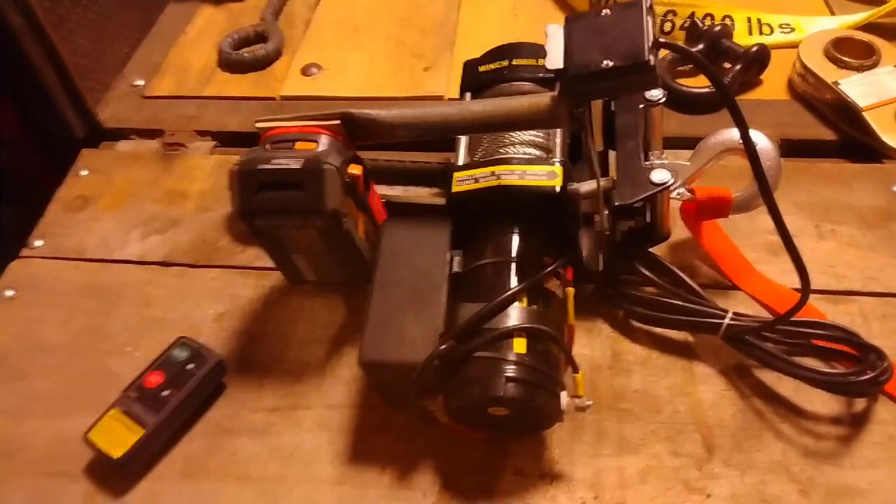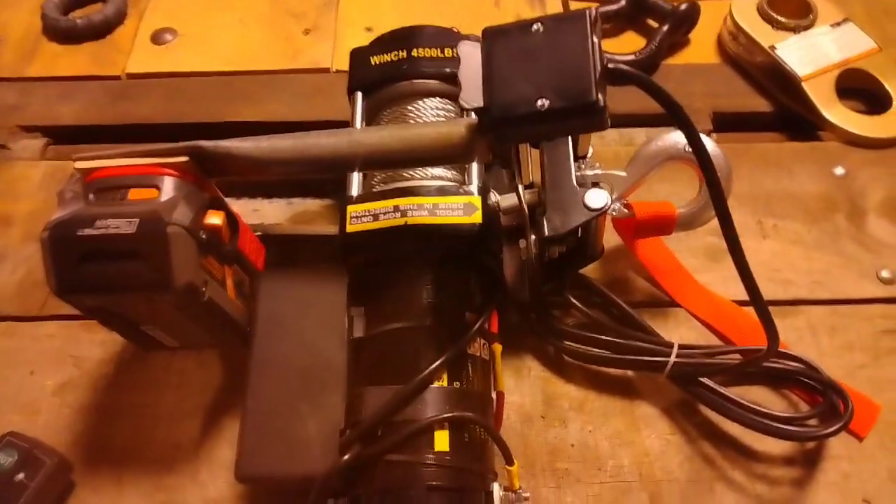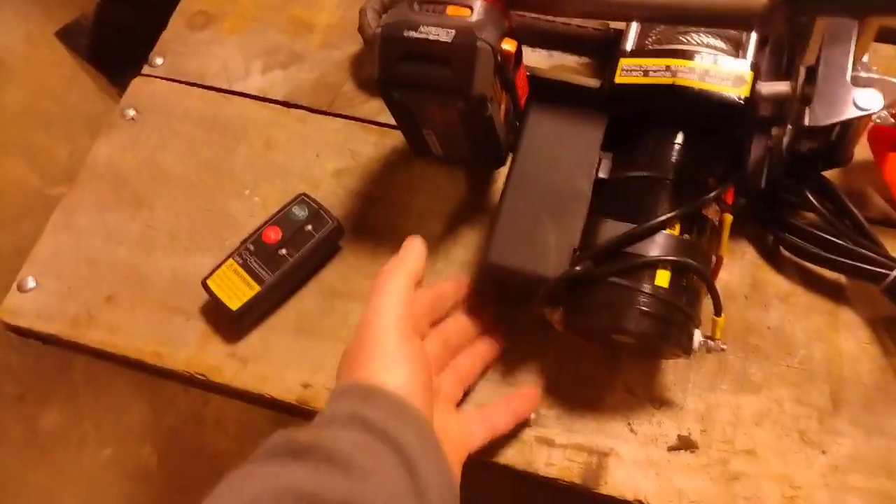One thing that would have been nice is if I could figure out a way to make it hang upright, but it's not a real big deal. When it hangs, it hangs with this side down.